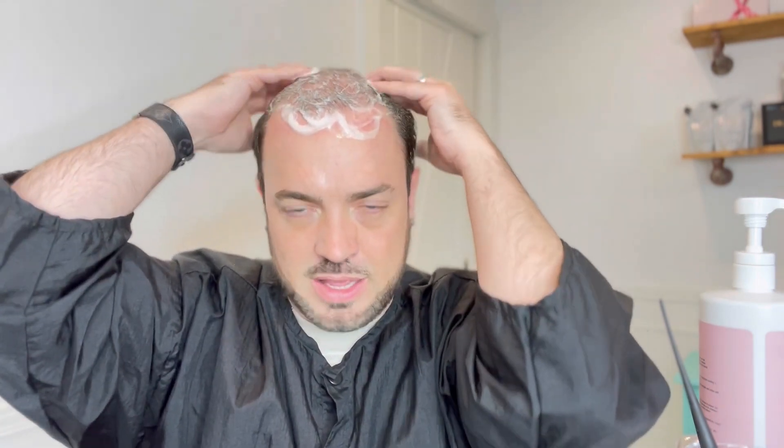I recommend not putting this on a wet scalp — you can dry your scalp before putting it on, or apply it straight after the solvent. Then take your fingers and massage it in. You can really feel the grit working through the skin, giving it a thorough cleanse. Make sure again that you're massaging the scalp. You can see the grit in there taking off all that dead skin and glue residue. Once it's all rubbed in nicely, we're going to rinse this out.